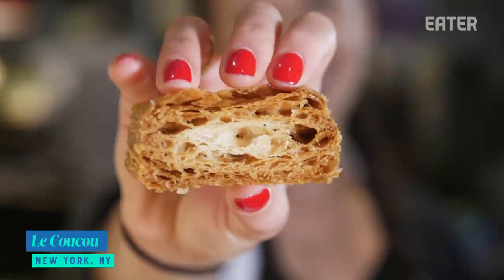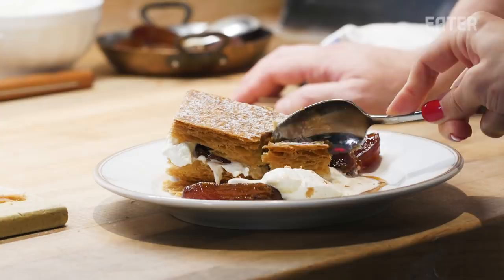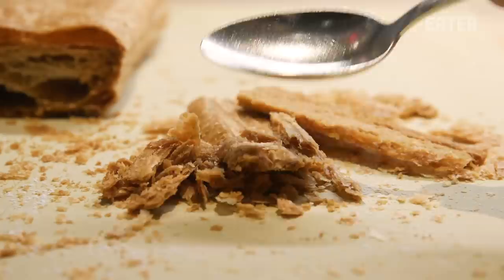This has been in the oven for, honestly, about an hour. You know what I always say? A good puff pastry should make a mess — it should be all over you.